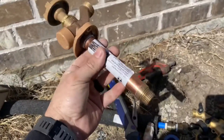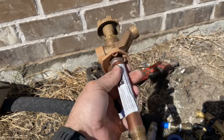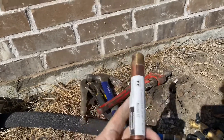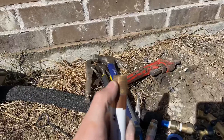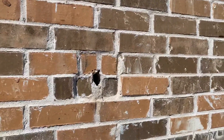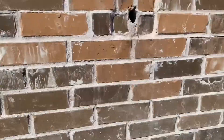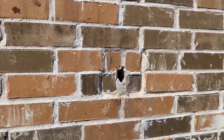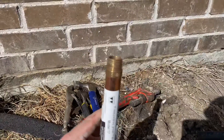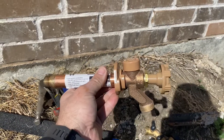I went to the hardware store and bought this one — it was 40 bucks. So that's the same one. I'm going to put it on. Make sure you use some pipe tape, put the pipe tape around there. Obviously you're going to want to turn your water off at the meter. Mine's in the middle of the yard, so I've got it turned off. I'm going to put a little bit of pipe tape on here real quick and then we'll go from there.